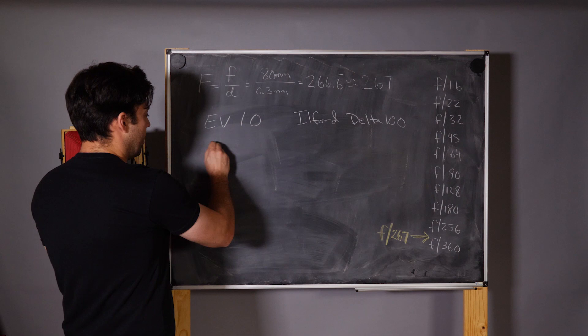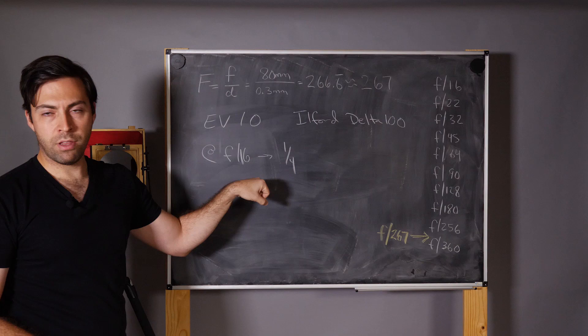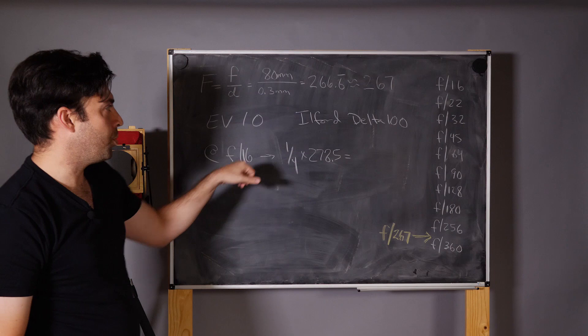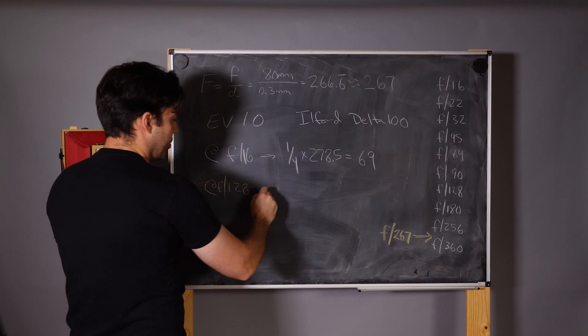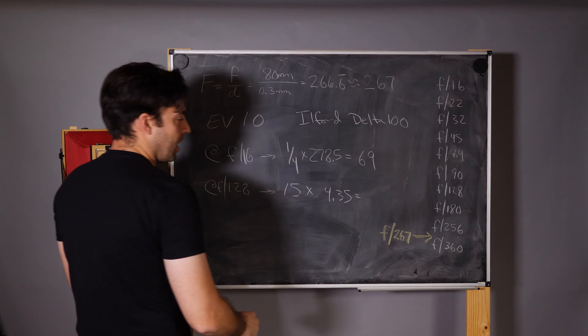Using our F 16 factor of 278.5, the new exposure time for our pinhole camera at F 267 is 69 seconds. Alternatively, if we meter at F 128 using a factor of 4.35, the meter says about 15 seconds, giving us roughly 65 seconds.